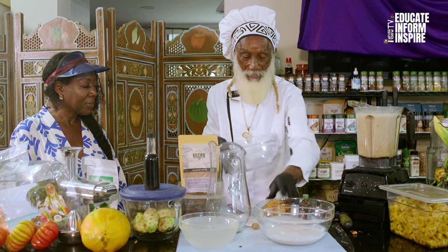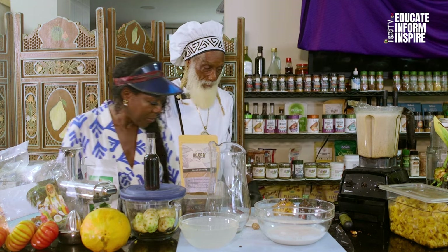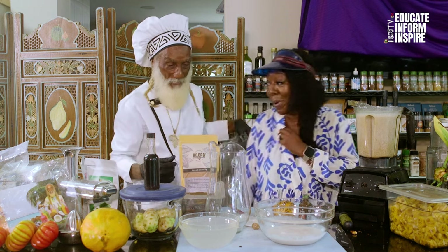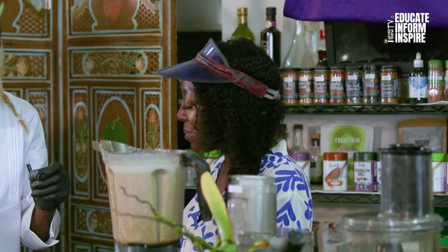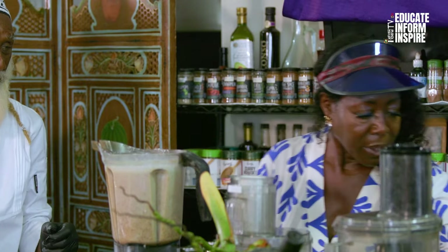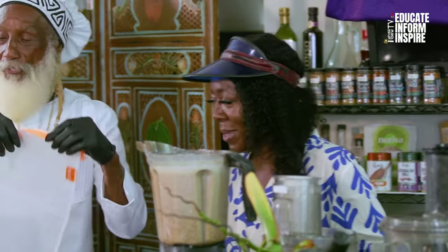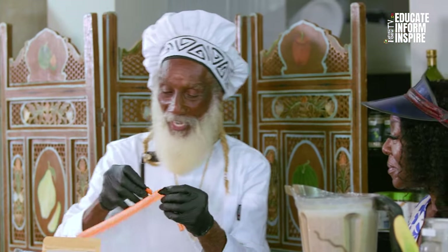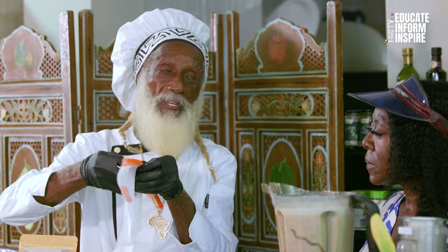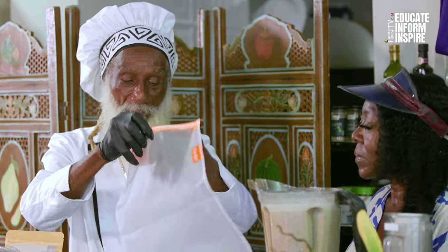So we have our press bag — this is our Sun Fired press bag. You go to my website, sunfire.com, and you're getting the best press bag in the world for juices and fresh milk.